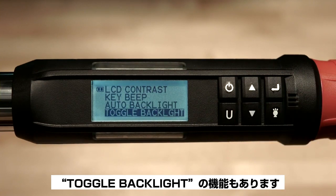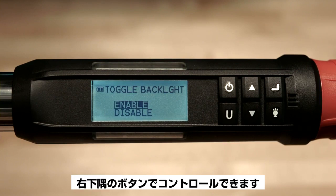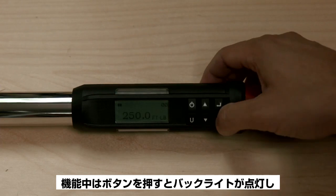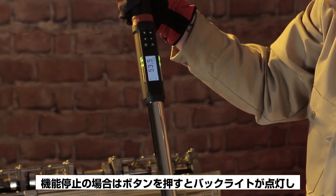Now we have toggle backlight. Enabling this option allows you to control the backlight by depressing the light button in the lower right-hand corner. When enabled, pressing the light button turns the backlight on and pressing it again turns it off. When disabled,